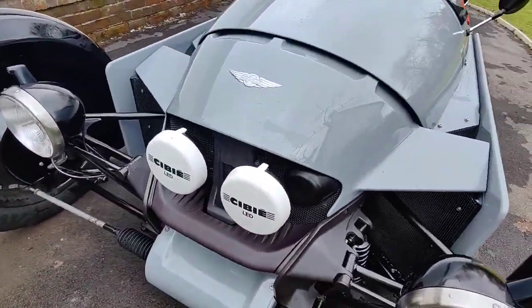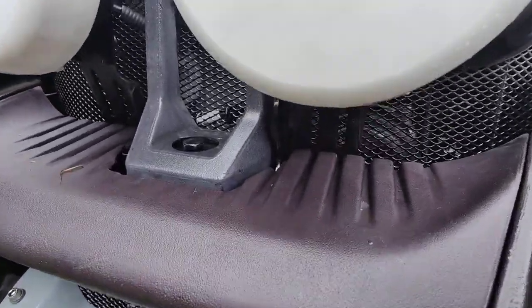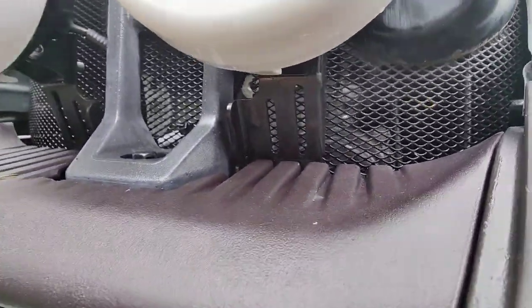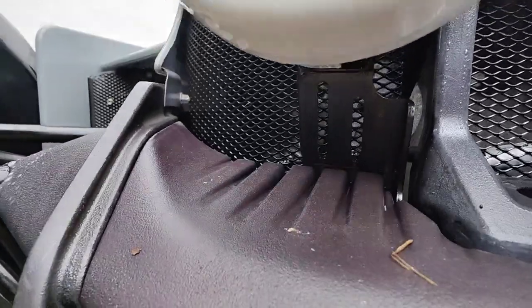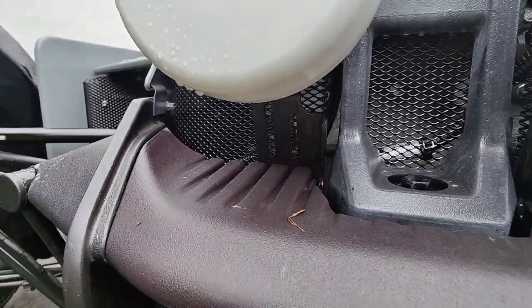Another place to look at if you're worried about rust is under the headlights at the brackets. These brackets rust like mad — you can see this one's actually quite bad — so you want to apply ACF 50 on them as much as you can.